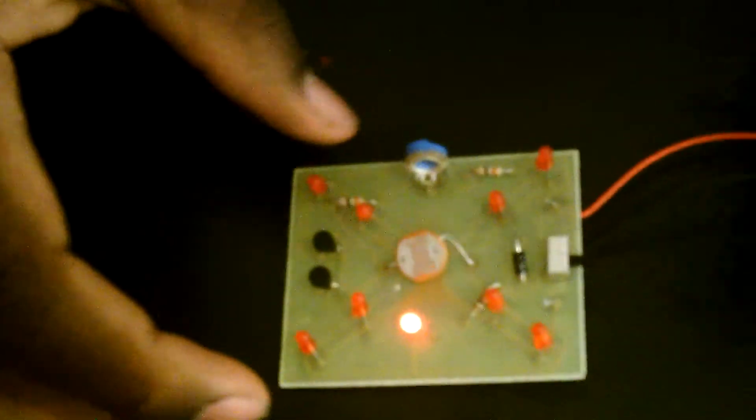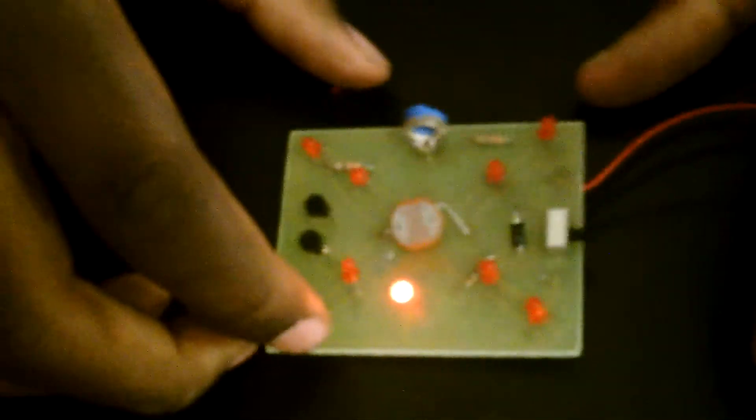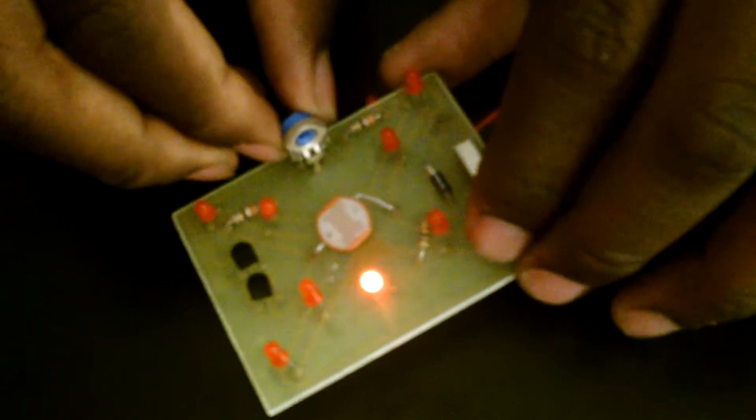Alright, let's get a demonstration. You may need to change the sensitivity in order for the light to be detected.